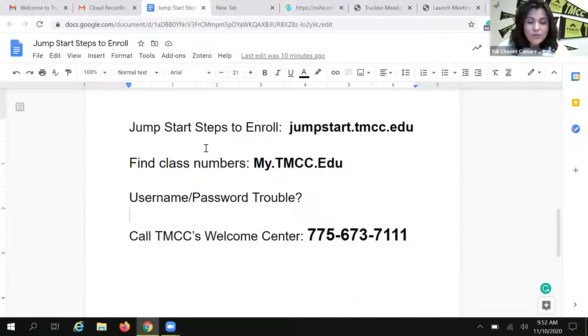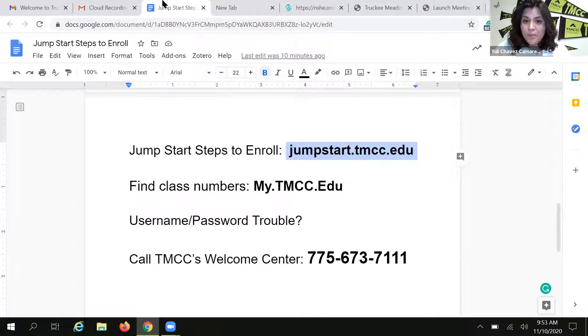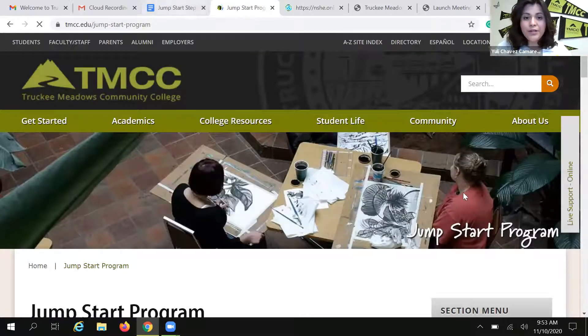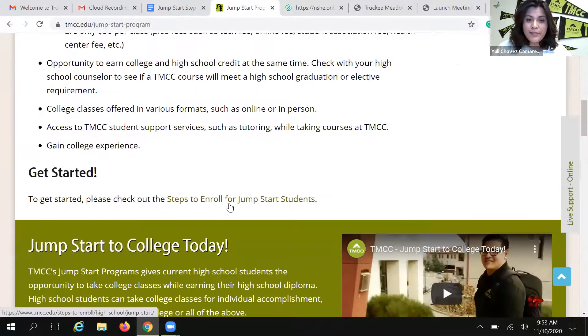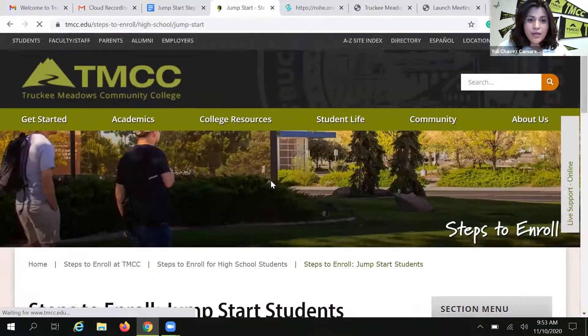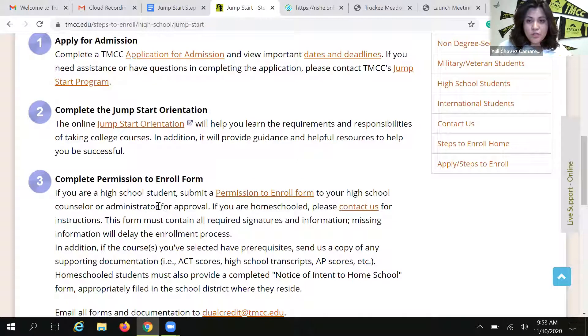I'm going to share my screen and take you to the very first step. I want you all to start by going to the Jumpstart homepage at jumpstart.tmcc.edu. This is a great place to start — if you need additional information about the Jumpstart program, student roles and responsibilities, this is where you can find all of that information. I'm going to scroll down and find the steps to enroll for Jumpstart students, and we are going to go step by step and show you how to complete a permission to enroll form.